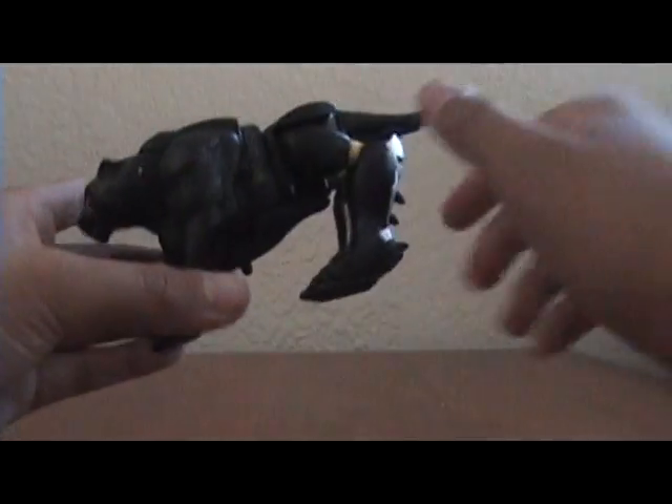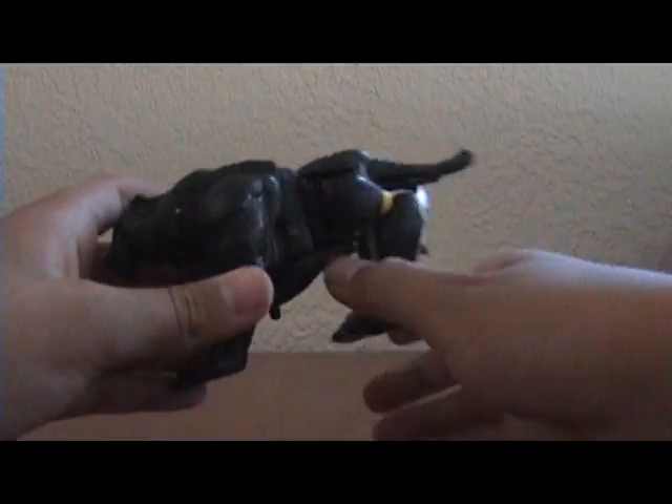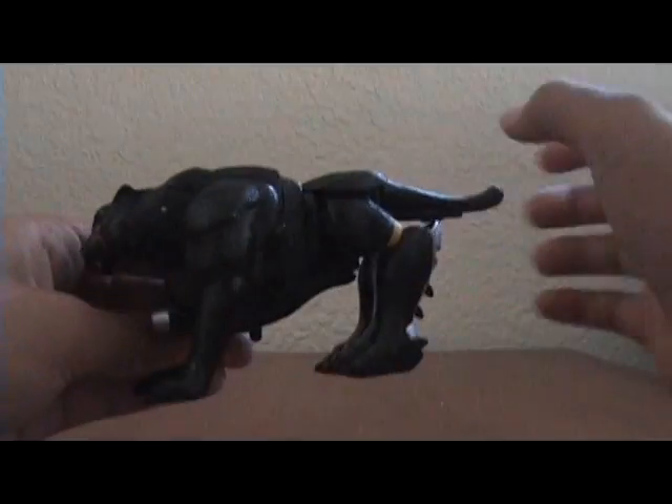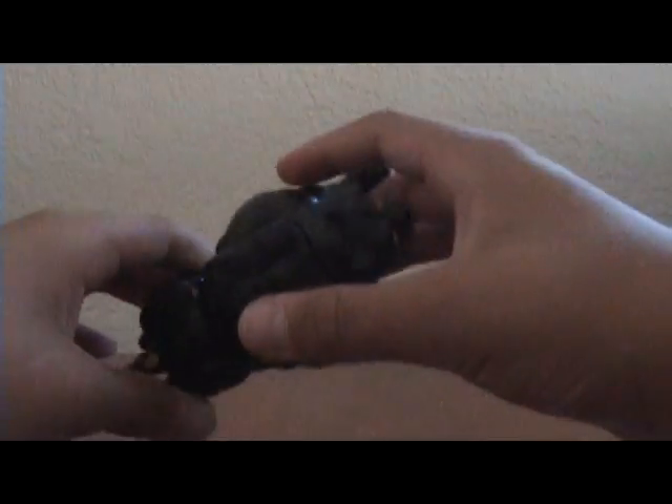He was not in the show. He is a repaint of Cheetor — well, not a remold, just a repaint — but yeah, it's pretty much the same thing.